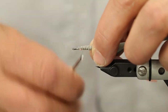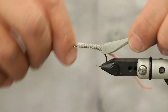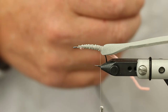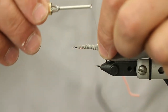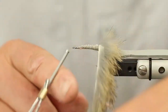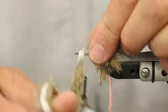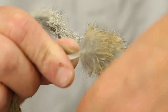Come back and kind of clean that up - a little bit of bulk is not a problem. Then we're going to grab our rabbit strip. You could use cross cut or standard cut, it really doesn't matter. We're just going to palmer this forward - I got about four and a half turns there.